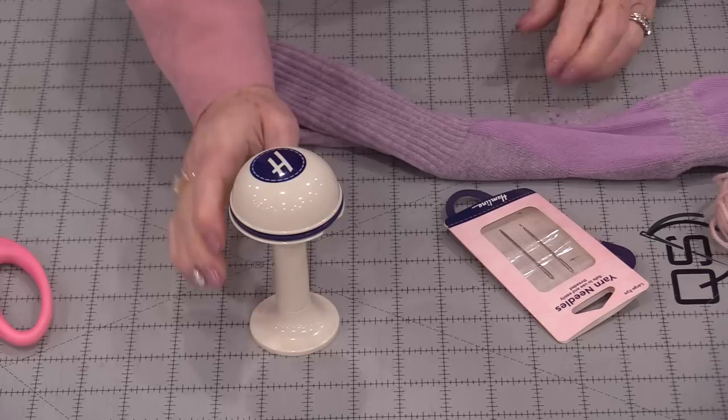Welcome to SewVeryEasy, my name is Laura. Darn it! I do have a hole in this sock, which means I will need to darn it. Darning we do associate with sock holes, but we can use darning for decoration. We can use it to do an extra coating on elbows so that they don't wear out as quickly, and they're not that hard to do.